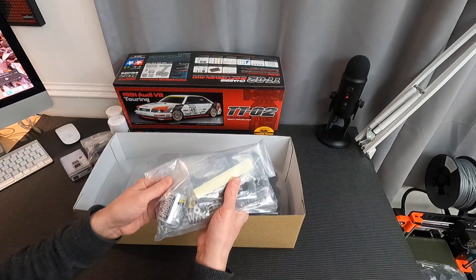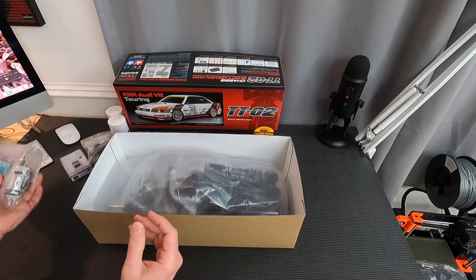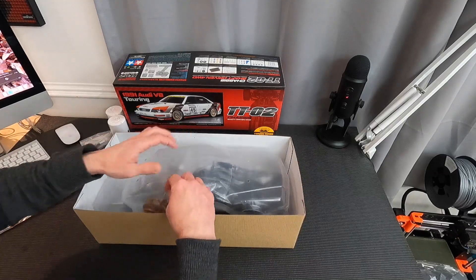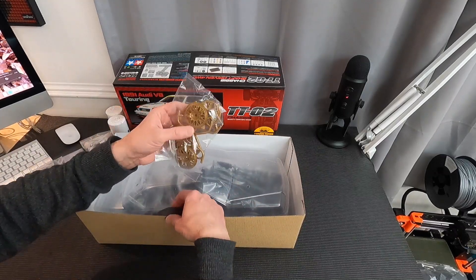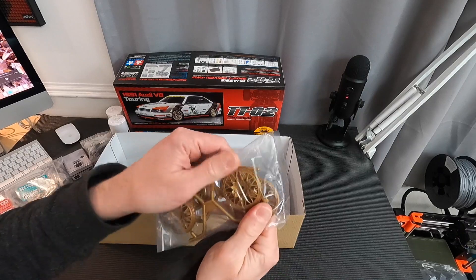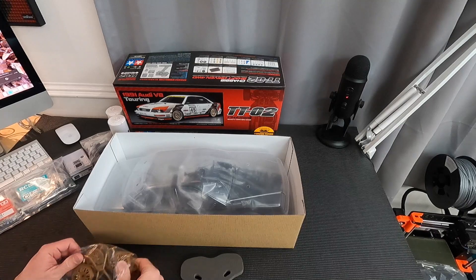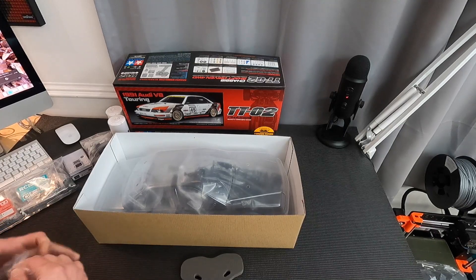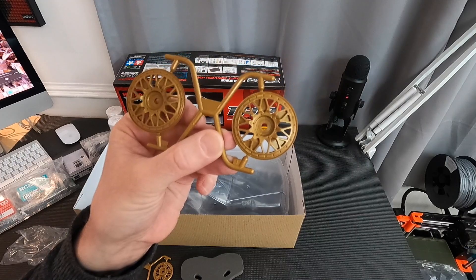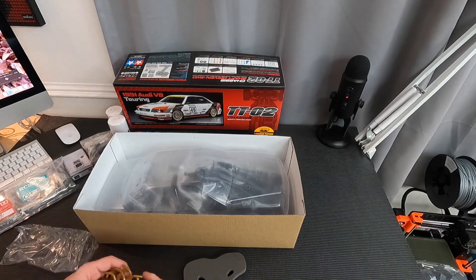We've got the classic everything-in-a-plastic-bag set from Tamiya, which is nice. To be honest, I'm leaving it with the bushes in it rather than bearings. The thing we most want to see is the dark gold BBS alloys — I hope they come out okay. These are quite nice really — inserts to go in the standard externals, 12mm hex on the back by the looks of things.